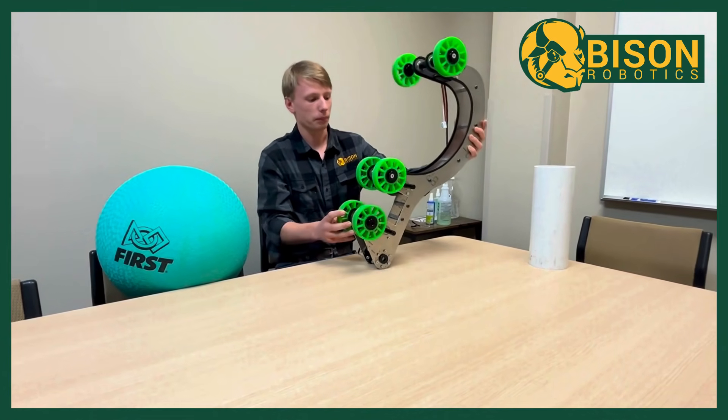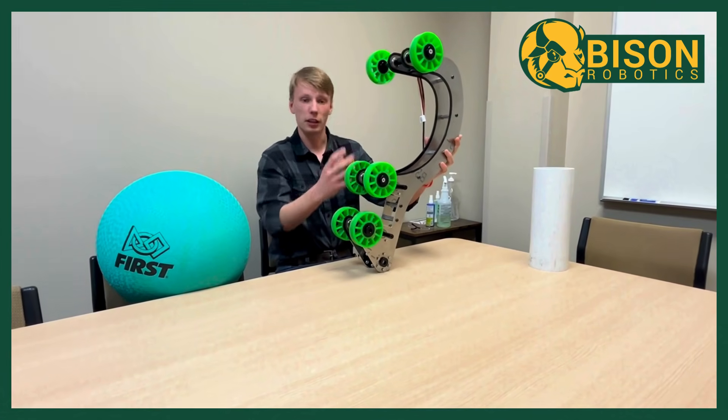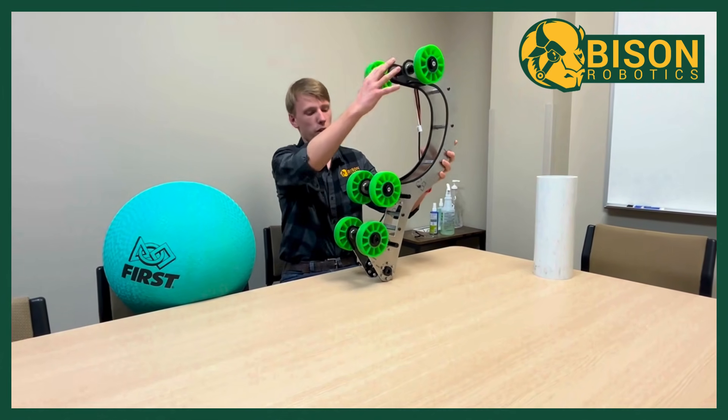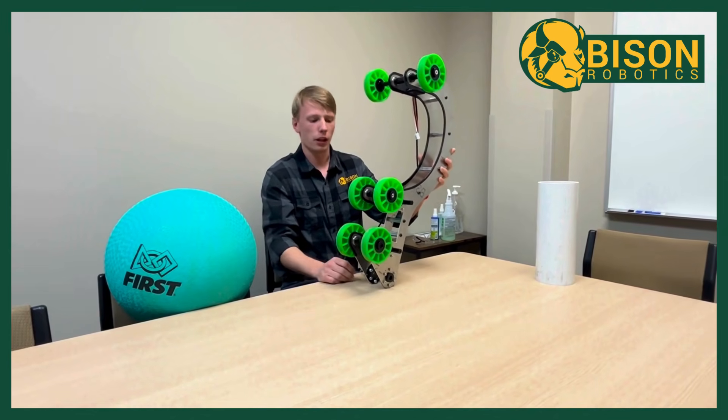Starting out with that, the first test that we wanted to do — since this is a pretty big thing to have up on an elevator — we wanted to see if we could just have our center roller powered so that we could use that for either the algae or the coral, and figured out that we just didn't get enough grip with that.